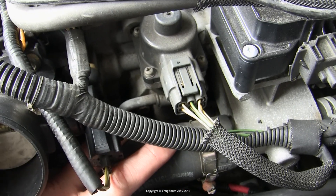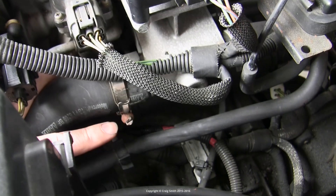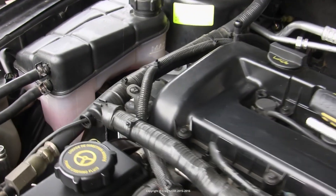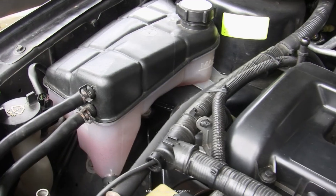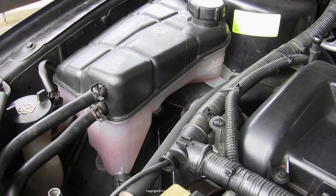If you don't want to drain the coolant system, so long as you leave the expansion tank cap on and keep the hose connected to the valve raised up high as you disconnect it, you shouldn't lose much coolant — maybe a few drips but no more than that. Have a towel handy and you should be fine.